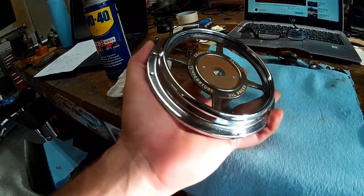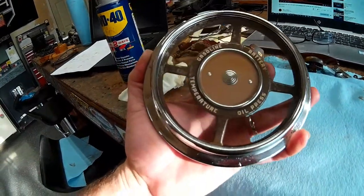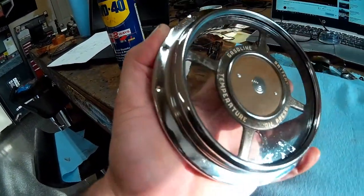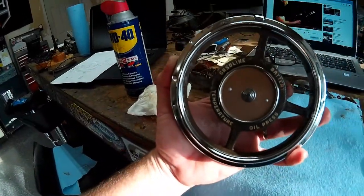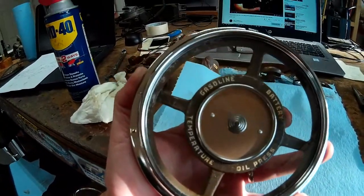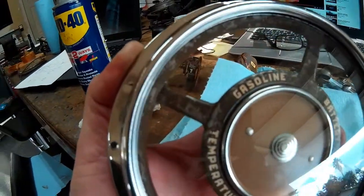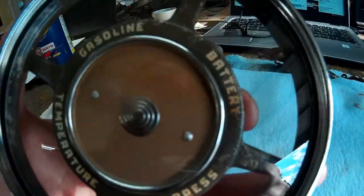So here's the bezel — cleaned up pretty good. The glass itself is fine, no scratches or chips. The interface looks great. It did wear down a little bit rubbing it with the steel wool, but I think the wear kind of adds to the character, and it's exactly what we're going for. I'm really stoked with how this looks.